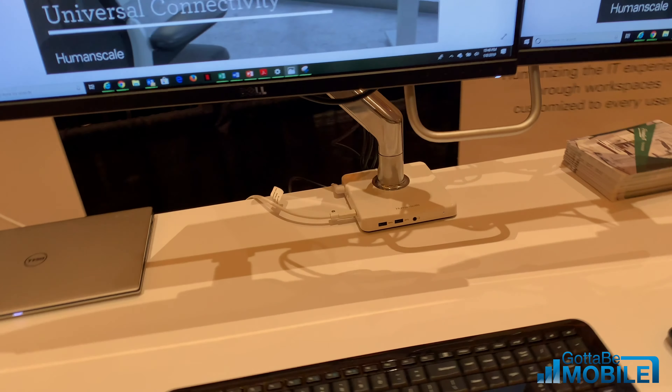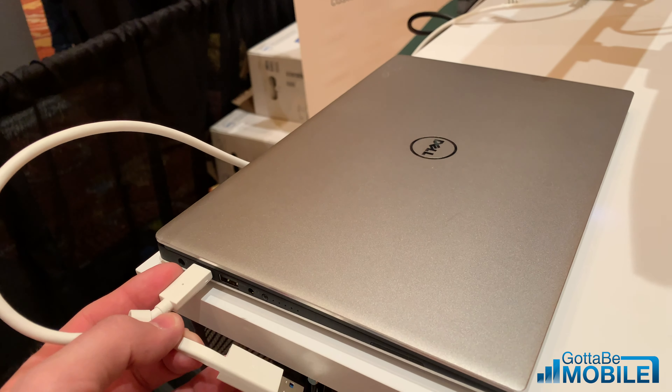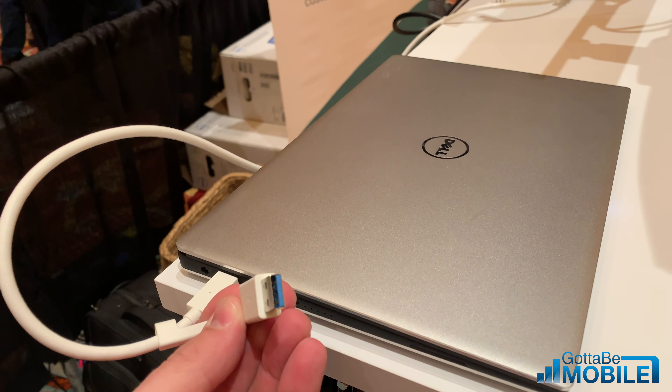Another great thing about this is with this cable setup, we have USB-C or Thunderbolt, and then we also have a more standard USB.